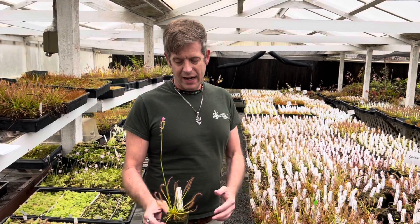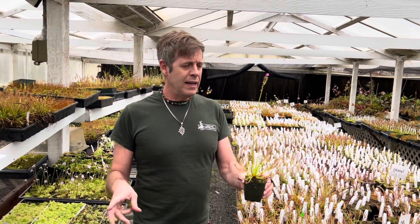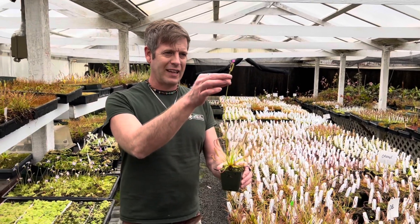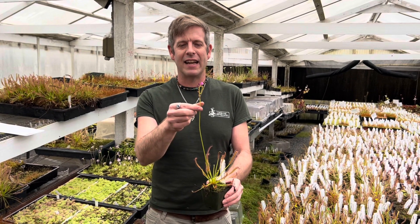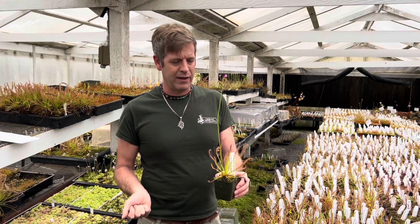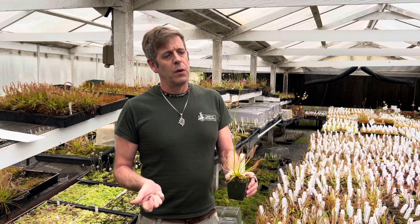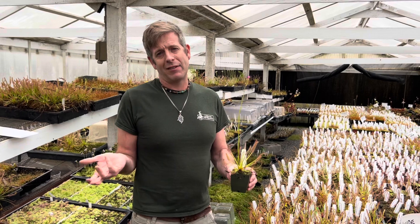So if you got a nice cape sundew from us, chances are this spring it's going to make one of these tall things — it's called a flower stalk, and they have really pretty pink flowers. It's not a very sunny day here today so they haven't opened fully, but in the sun they'd be even more round, even more full. One of the great things about most sundews, and the cape sundew is definitely one of these, is the flowers self-pollinate to make thousands of seeds.